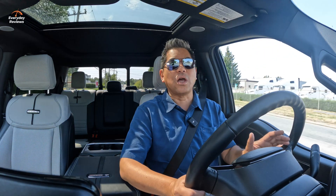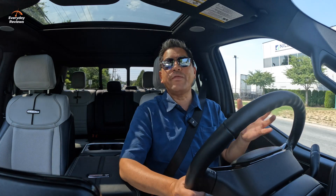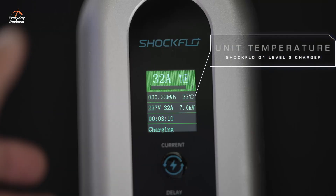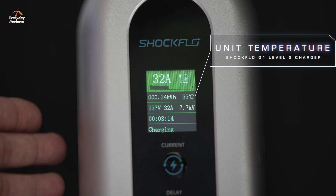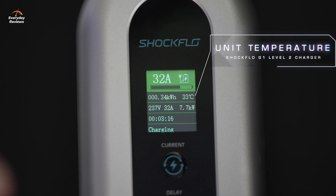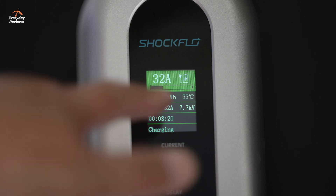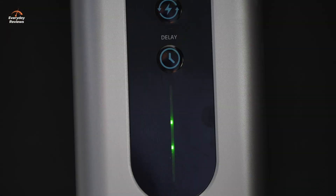There are a lot of safeguards built into the ShockFlow. Temperature-wise, if you get over 55 degrees Celsius, it'll throttle back the output just to minimize the temperature, and that's going to help the longevity of your unit. If it gets over 80 degrees Celsius, it will automatically shut down — and that's to protect the unit as well as for your own safety.